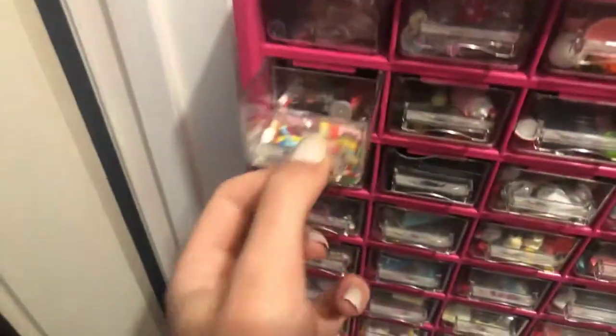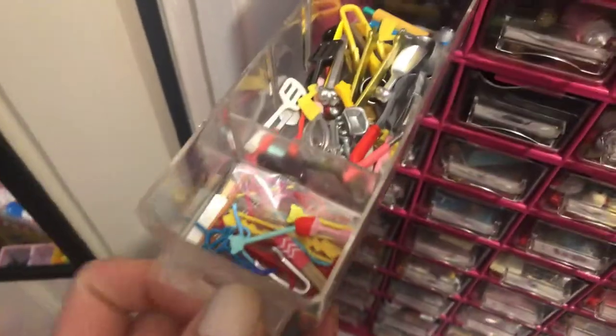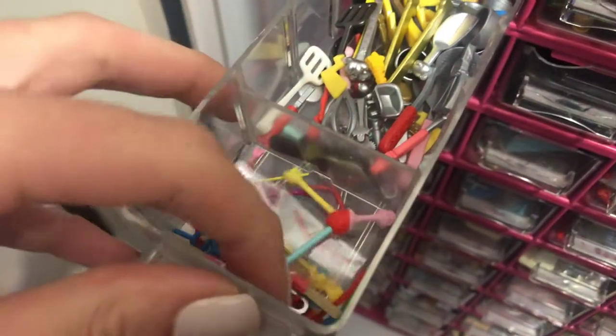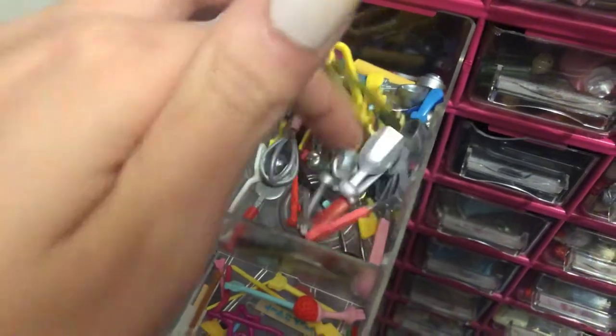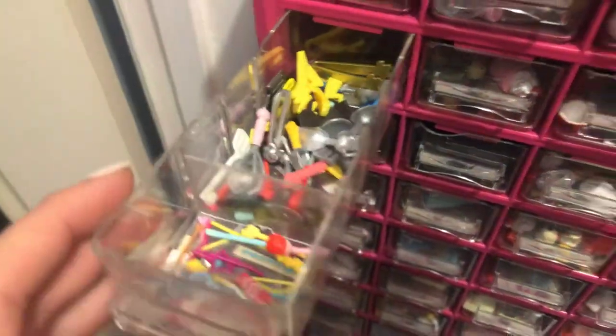And then in this drawer, I keep chopsticks and like straws and stuff. And then in here, this is just any other kind of cooking utensil.